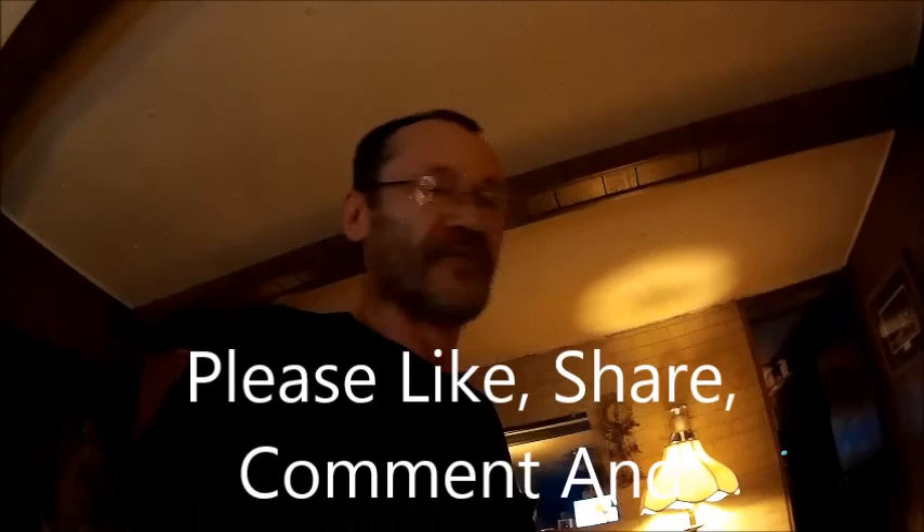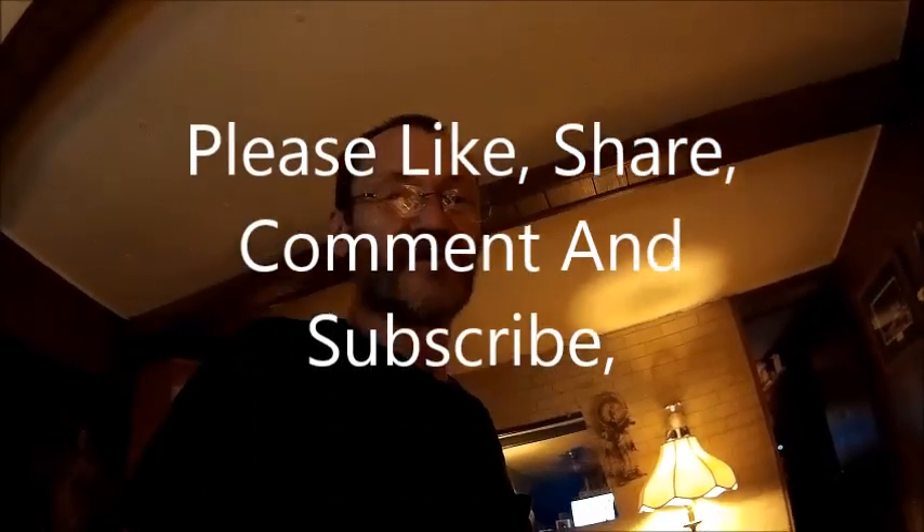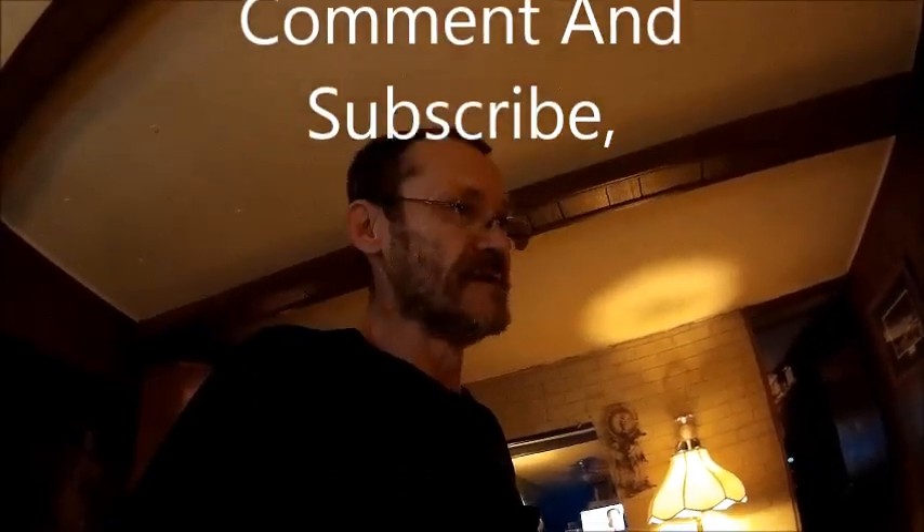Anyway, hope you guys enjoyed this show and tell. Don't forget to like, comment, share, and subscribe. You guys have a good one. Later.